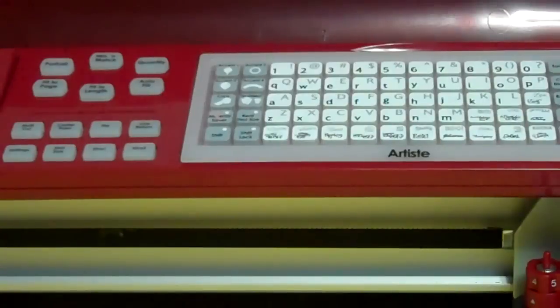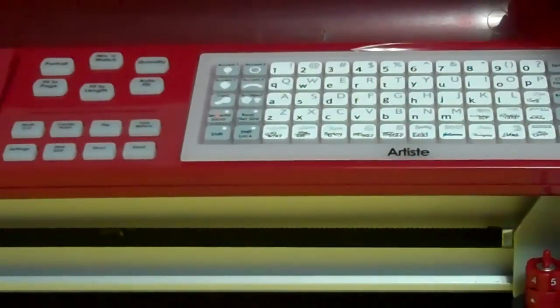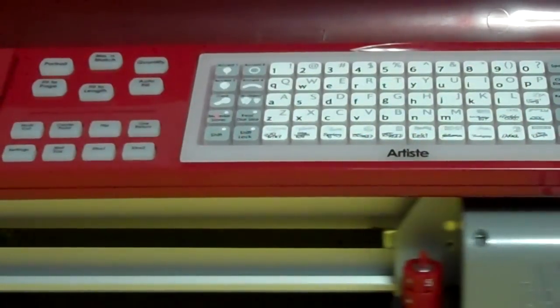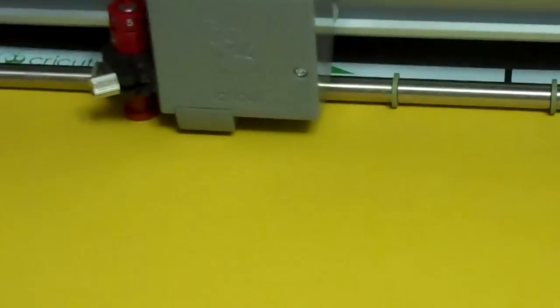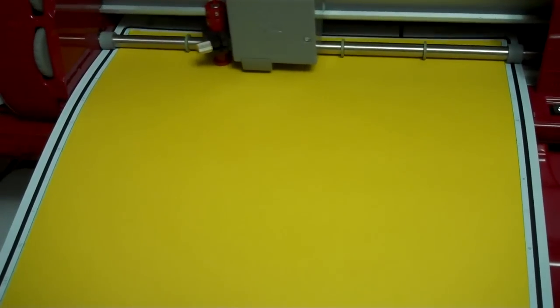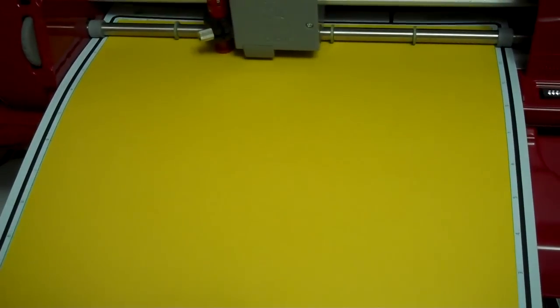The first screen that pops up once I hit the cut button is going to tell me to check my settings. I've got my pressure and speed both at max, so I'm good to go. I'll hit okay and we're going to cut this cute little crown out.